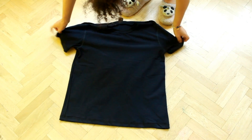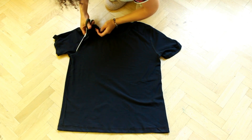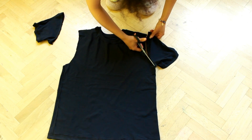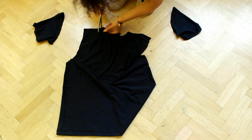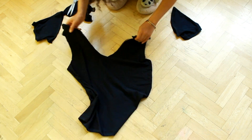Turn it inside out first, then cut the sleeves off. Cut the middle of the t-shirt, fold it over and cut the rest.